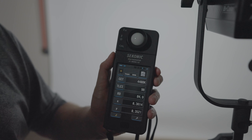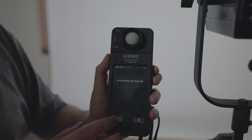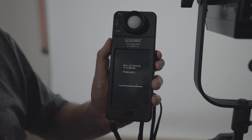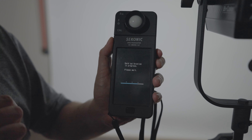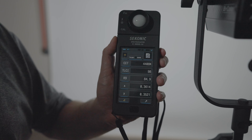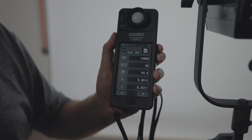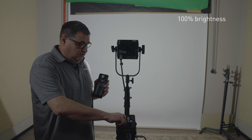We're going to set the light on the stand and tighten it down. I've already placed my stand about six feet from my background, because six feet is usually where we set things for interviews or B-roll. We're in a dark room to get an accurate measure of the Kelvin from this light. We're going to grab a color meter to read the Kelvin. Let's go ahead and turn it on. To set the meter up properly, one of the first things you'll see is the CCT mode, which gives us our Kelvin temperature — that's what we're looking for.